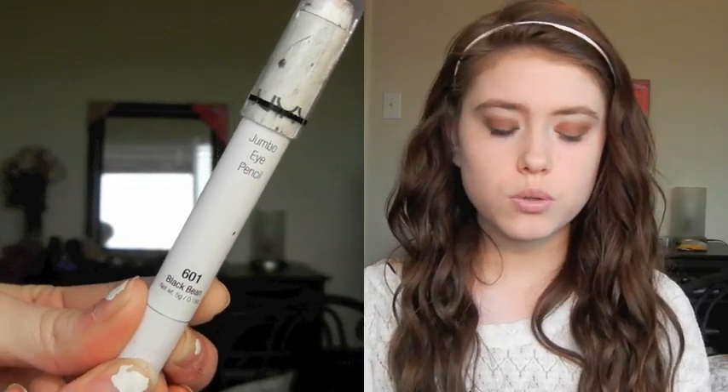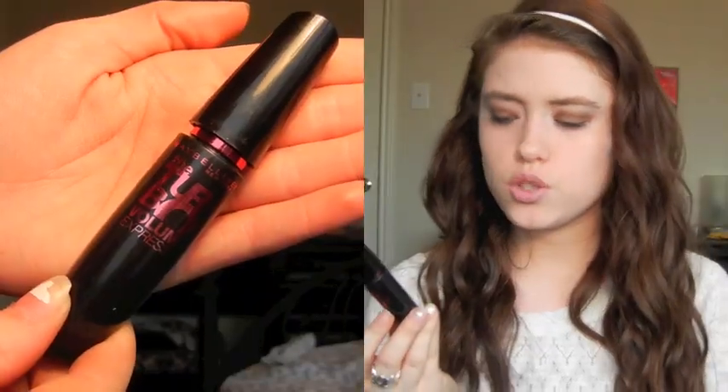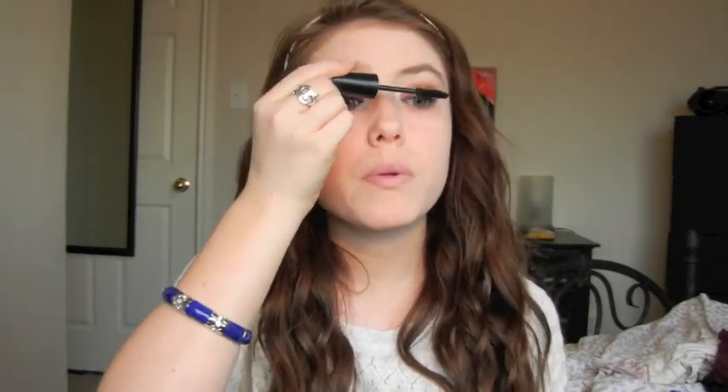For this look I want to keep it very natural, so I'm going to avoid putting any harsh eyeliner on my eyes. I'm just going to take my NYX Jumbo Eye Pencil in Black Bean and use this to line my tightline. Next I'm going to curl my eyelashes and then apply my mascara — I'm using the Maybelline Tube Volume Express Mascara. I really like this because it makes my lashes look a lot more natural. She did have very natural looking lashes, so that's why I decided to go for this mascara.